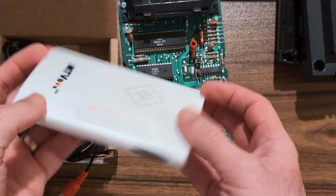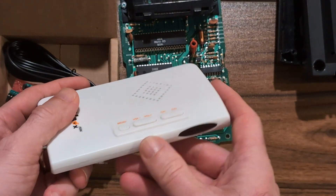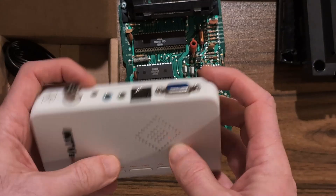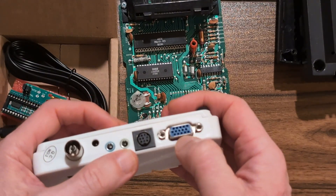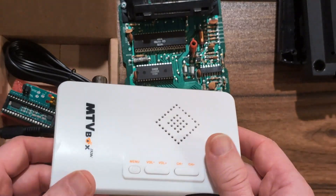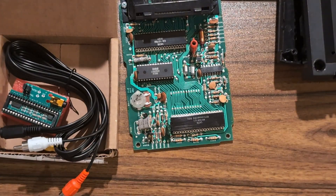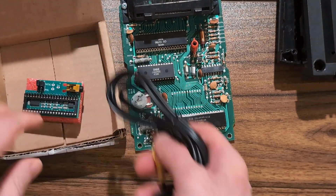Or you can get one of these little analog TV tuners where you put the antenna in, tune it with a remote, and it gives you either VGA out or AV out — there are models for both. You can use this without even opening the console. But today we're going to do the drop-in mod.